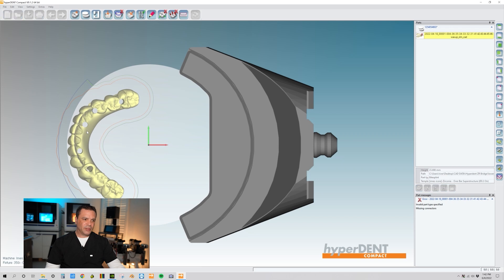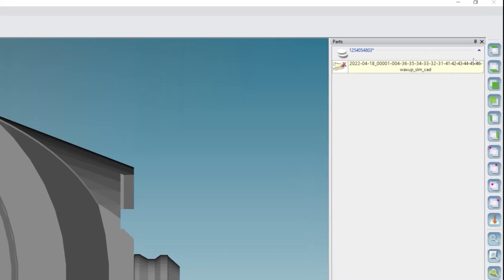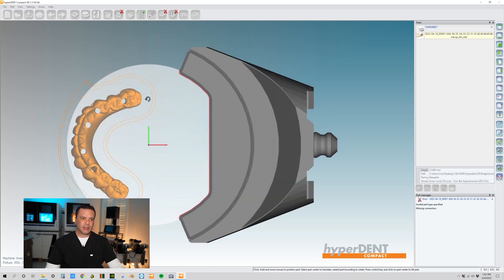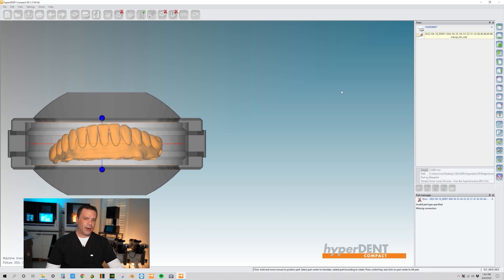Now that we have our part loaded up, I like to center it in the disc. I'll bring it back a little, rotate it, then come over here to the right side of your screen — this icon says Left View. I click on that and it shows me the part. I usually like to load up the part where I can see the two centrals — teeth 24 and 25. It's not ideally placed so I'll rotate it a bit, click Left View again, and it's pretty much centered where I like it.